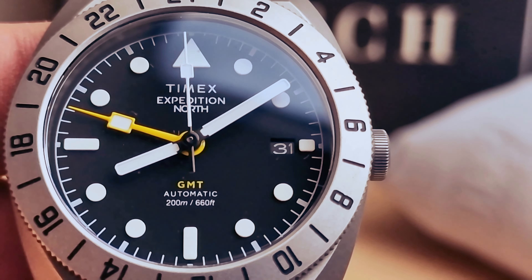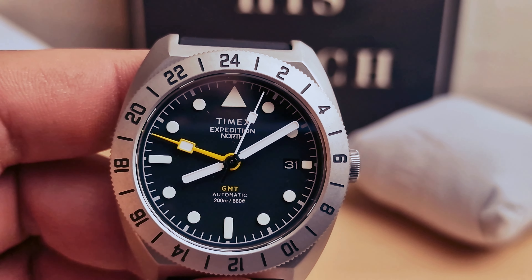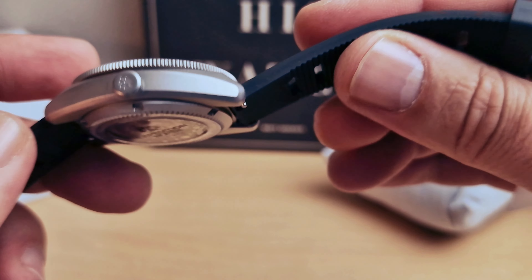I love the hour markers on the dial. Let me put the bezel back to center.